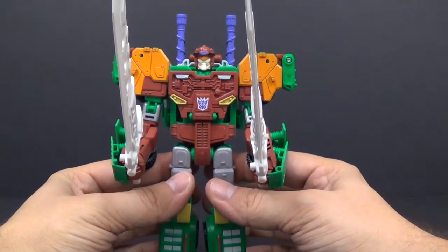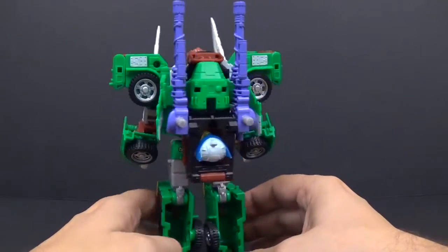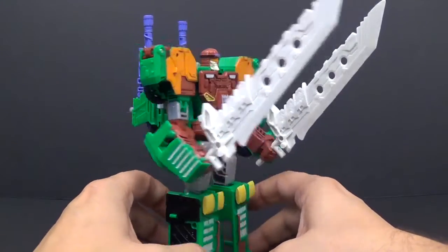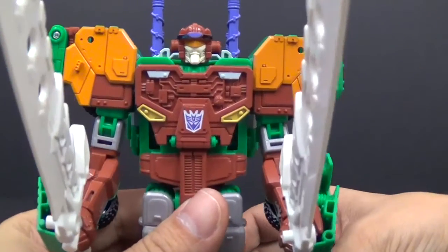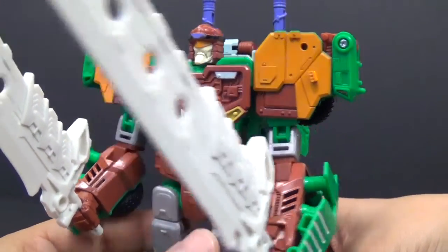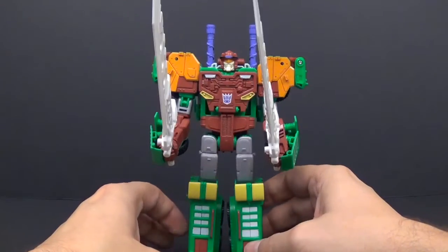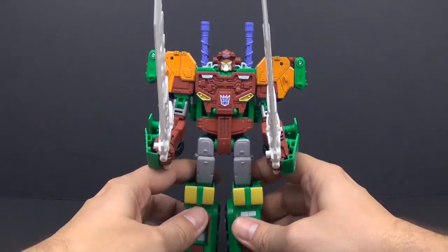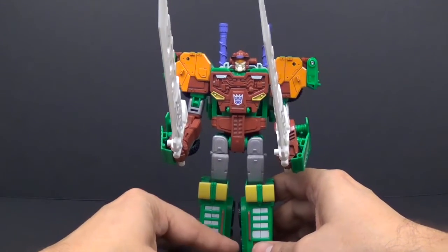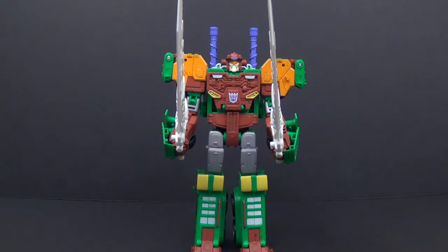You can get a glimpse of the combiner head right here. Let's take a look at the exclusive head — very nice. I like this figure a lot in this mode. The way they put the colors in here is very reminiscent of the original character, and with the guns and stuff it makes it look like a tank. Very good use of an already existing mold.